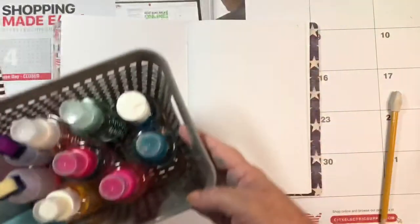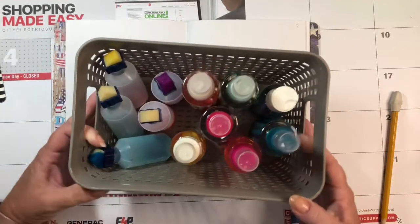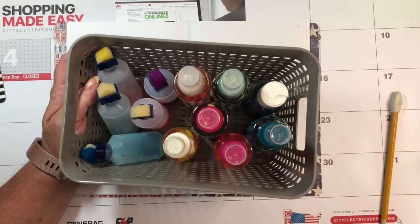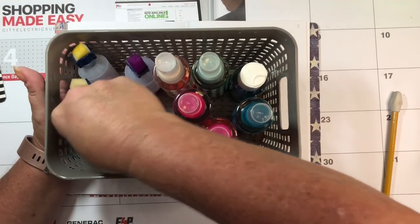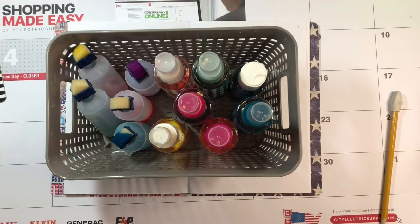I know that I have heard a lot of people in the YouTube world, journaling world, whatever, talking about what's going to happen when all the daubers run out. You know what I'm talking about — the ones that they're not making anymore. I had an idea for a while and I finally just put it into action.